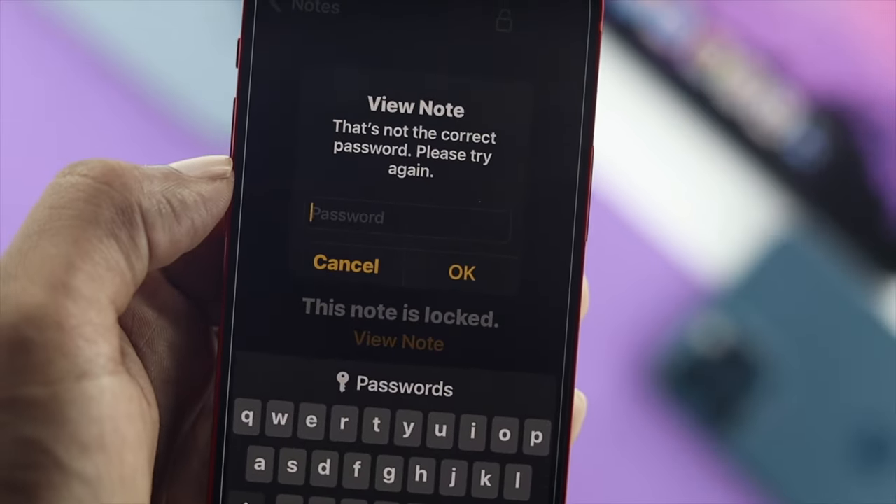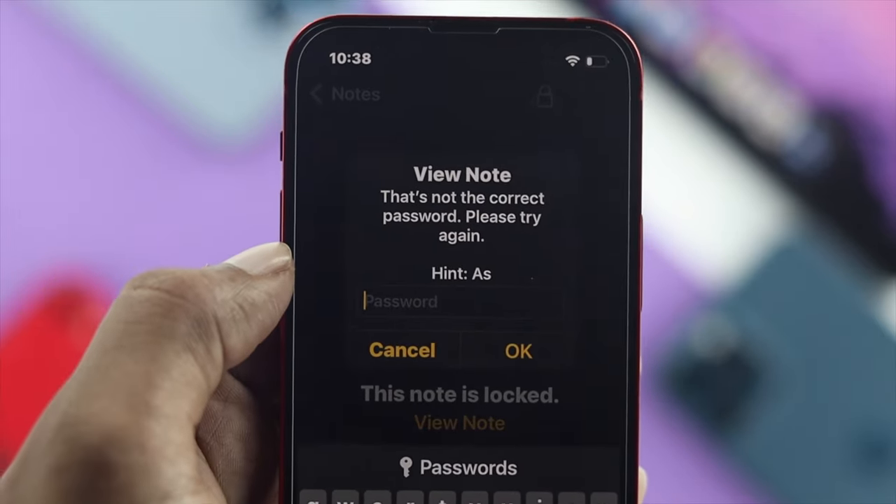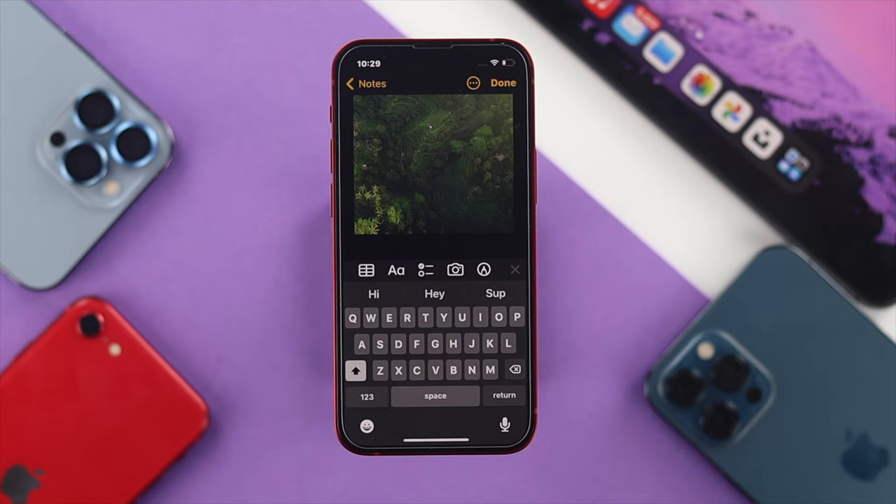Now after locking your pictures, there's one important thing to keep in mind: make sure you're not forgetting your password. Because if you lose your password, you're never going to be able to access all those pictures which you have locked on your iPhone.